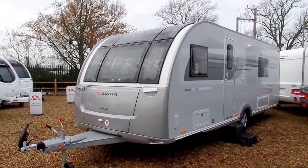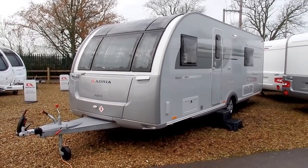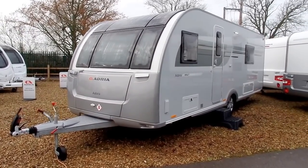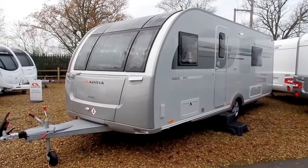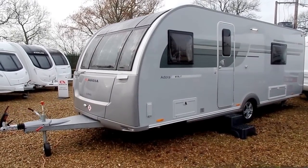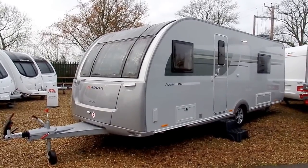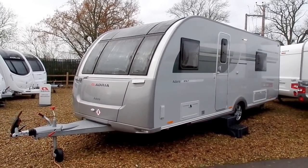Hi, my name is Ben Marks of Venture Caravans and today I'll be showing you around this 2017 Adria Dora 613 UT Thames. The Thames is a four-berth model with a fixed double bed on the near side of the caravan. For 2017, Adria have introduced the Platinum collection, which features the Isonzo and the Thames.